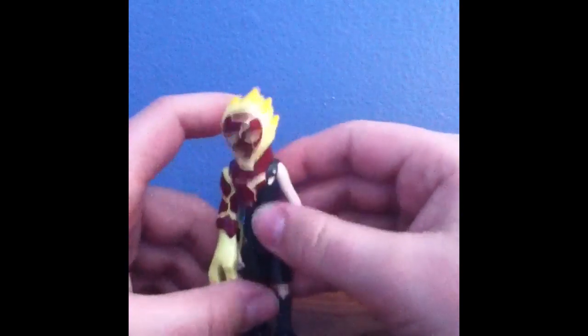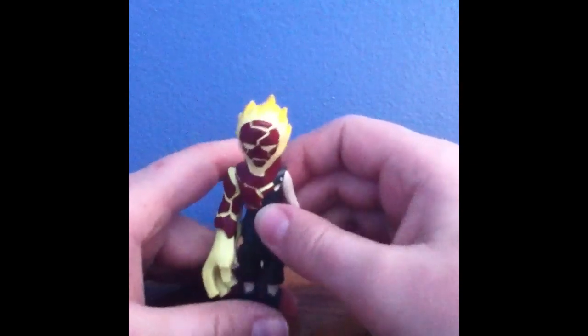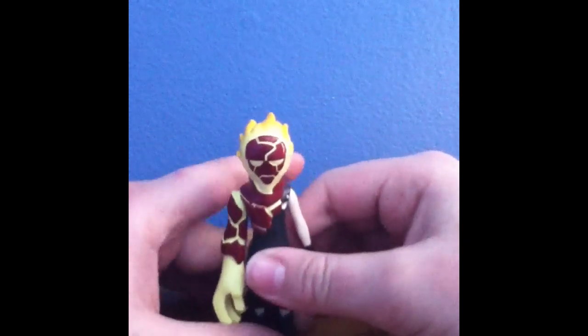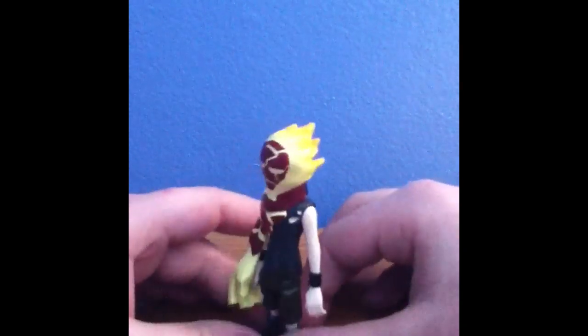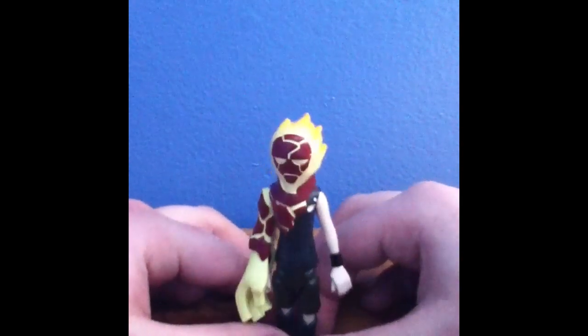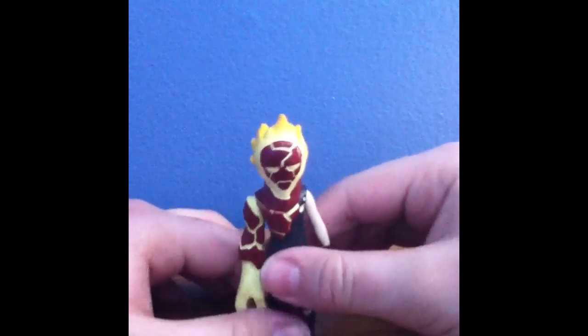But overall, it's a decent figure. You should, if you see it on eBay, really get this — or if you see it at a flea market or whatever, or if your friends have it, just ask them to trade you or buy it off of them. If I were to give this figure a rating, I would rate it a 10 out of 10. That's how good it is.